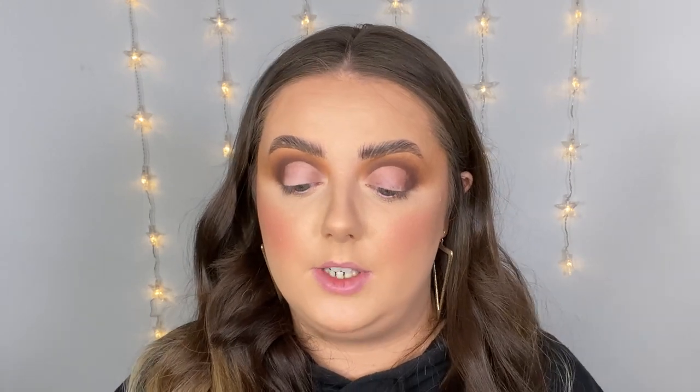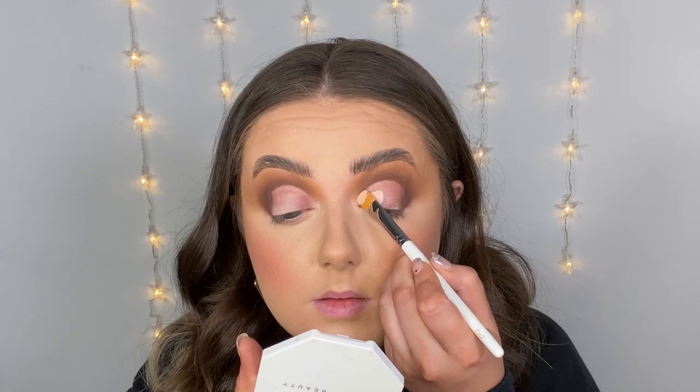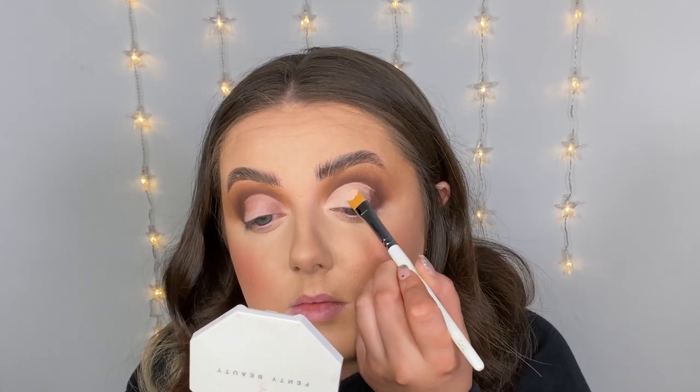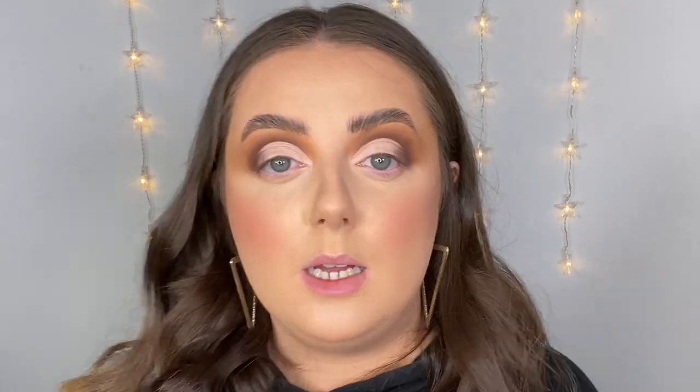Now it's time to carve my crease. I'm going to quickly wipe away any darkness that I've got on my lid because I really want these shimmers to pop. Now that that's all clear, I'm going to grab the P Louise base that I used to prime my eyelids and just quickly carve my crease. I genuinely think that is one of the best cut creases I have done on camera ever.